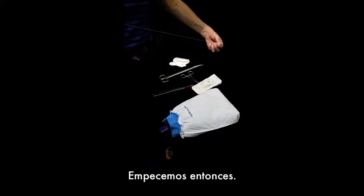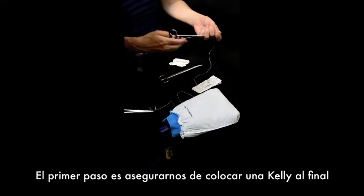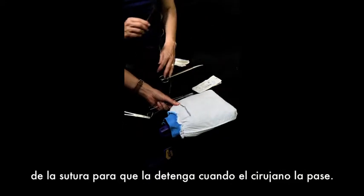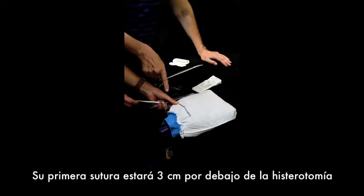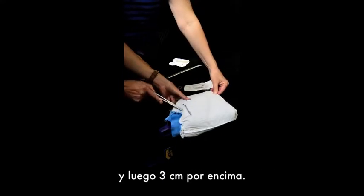We're going to start. The first step is to make sure that you add a Kelly clamp to the end of the suture so that as your surgeon is putting it through, they don't pull it all the way through. Your first stitch is going to be three centimeters below your hysterotomy and then three centimeters above.